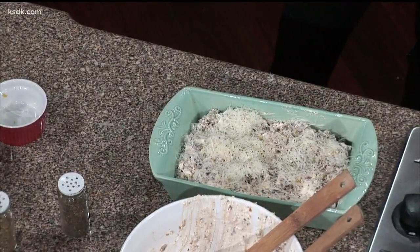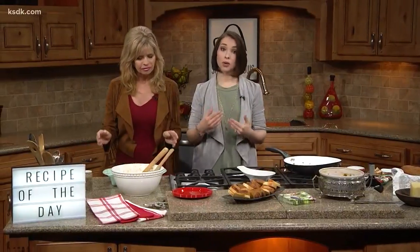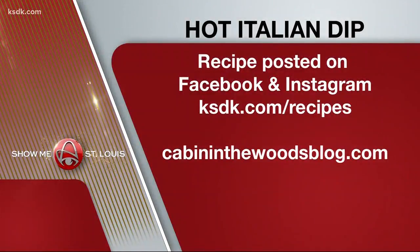Gotta try that. Thank you so much, Ruth. We'll post this recipe after our show to our Facebook and Instagram pages. If you're ever looking for a recipe we featured on the show, visit ksdk.com/recipes. For more great recipes by Ruth, visit cabininthewoodsblog.com.